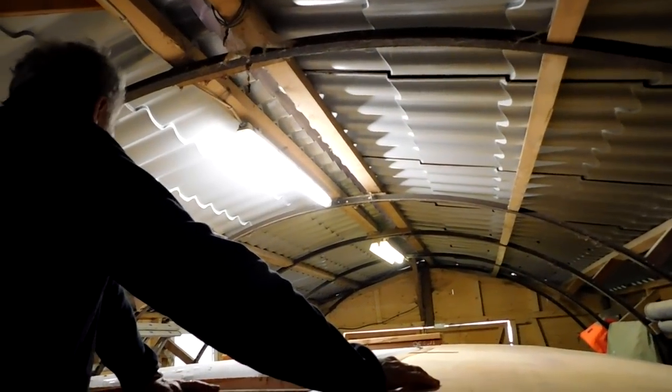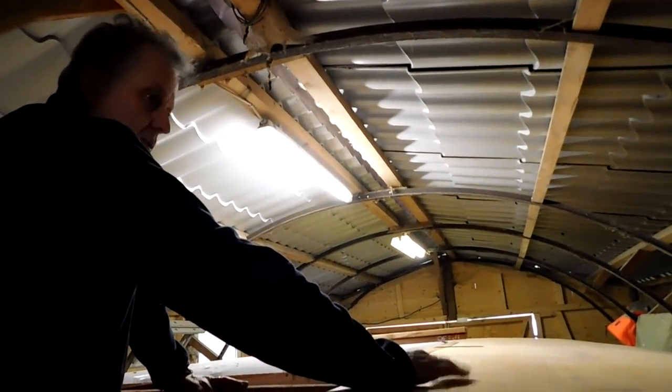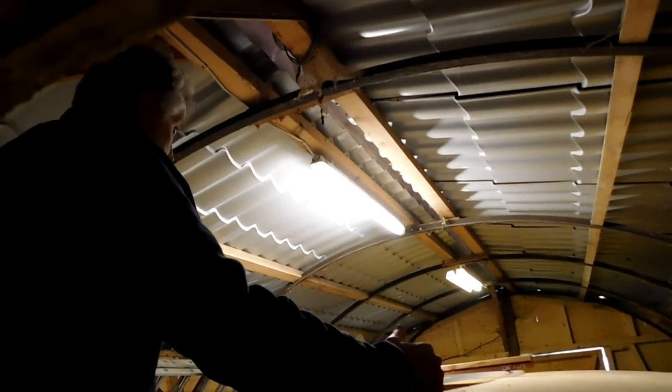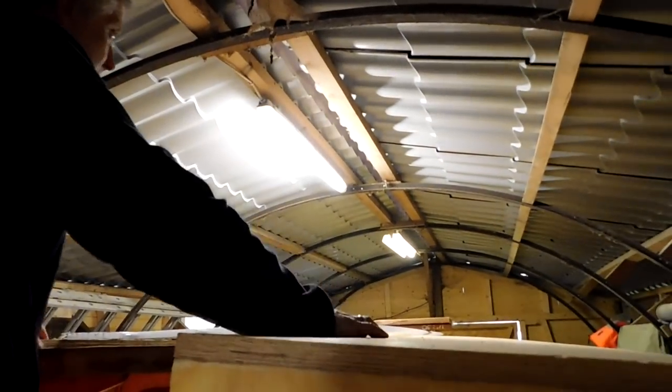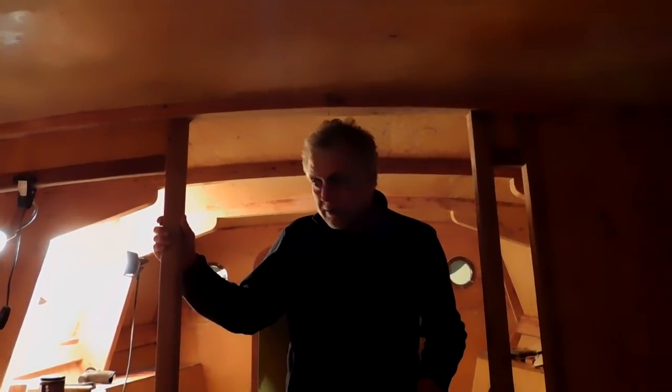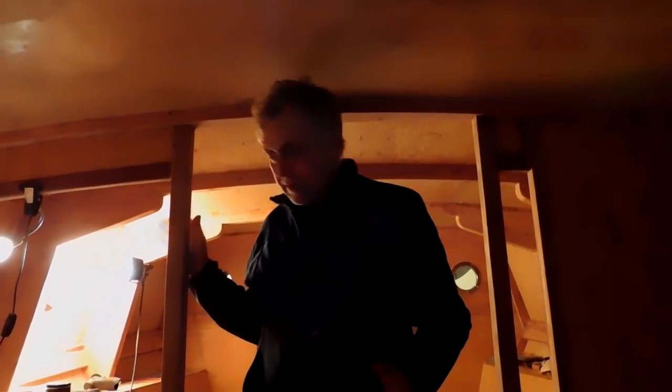There's still quite a bit to do on this deck. There are two runners that go the whole length of the raised deck — they're structural and also form the runners for the main hatch — but they're still to come. Inside, the lighting isn't great yet. Ports are in place, this will be the galley area, and this will be the head area over here.